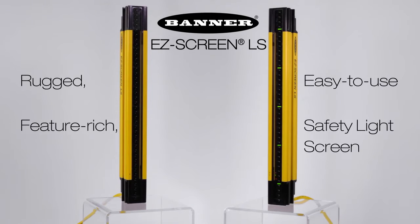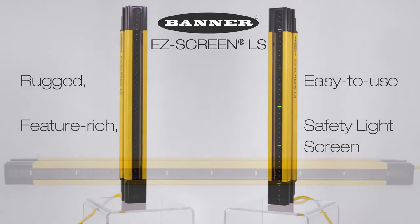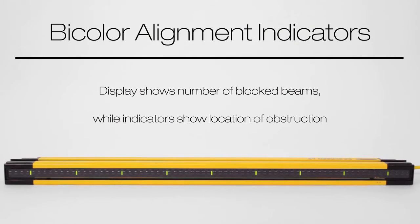Introducing Banner's new EZScreen LS, the rugged, feature-rich, easy-to-use safety light screen. The EZScreen LS has intuitive bi-color alignment indicators to help identify the location of the obstruction of one or more blocked beams and overall alignment.